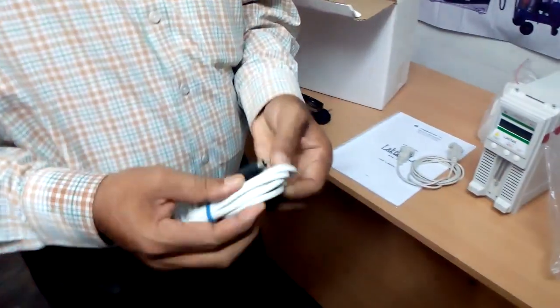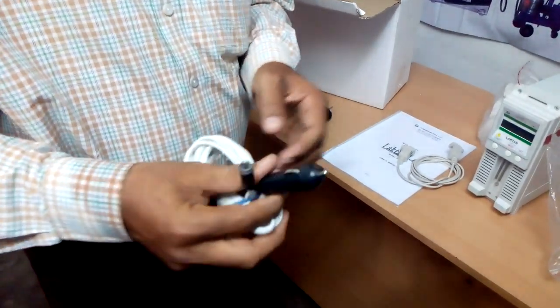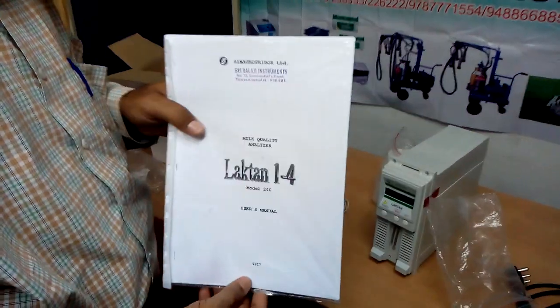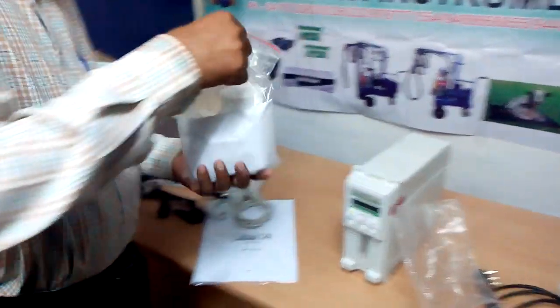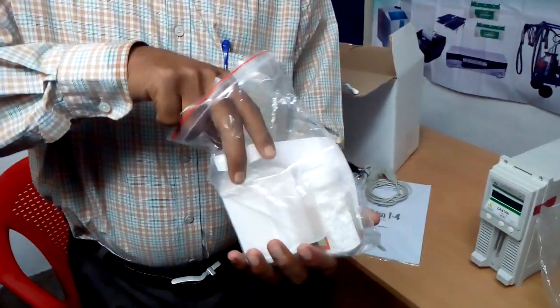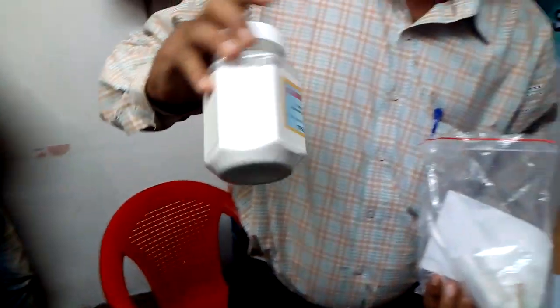This is the DC cable. In case if you want to use this analyzer with DC power, or even in a truck, you can use this cable. Here is a user manual — you can go through it. This is the cleaning agent; usually this cleaning agent can be used for one year. This is for daily cleaning.